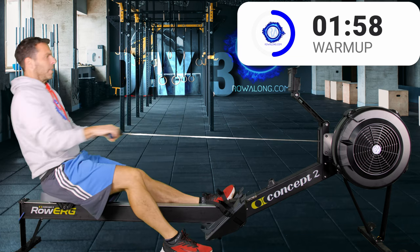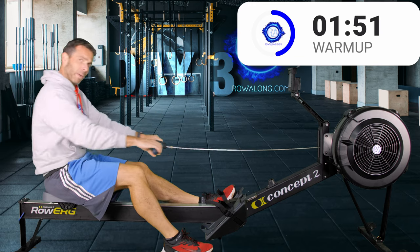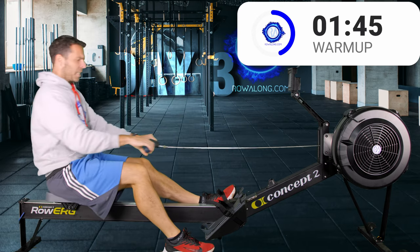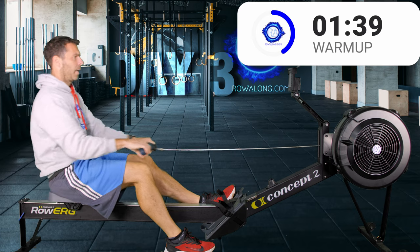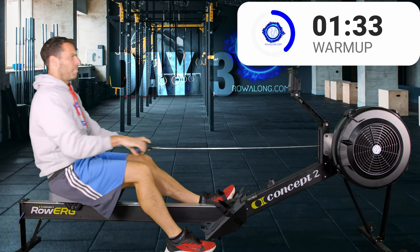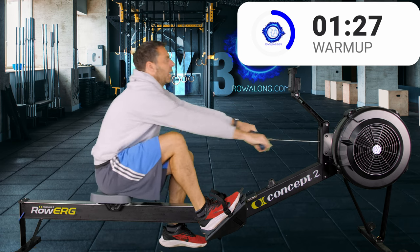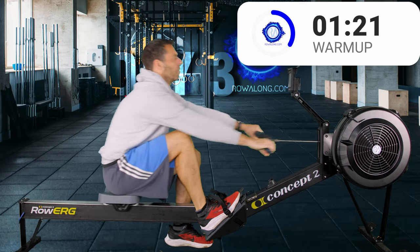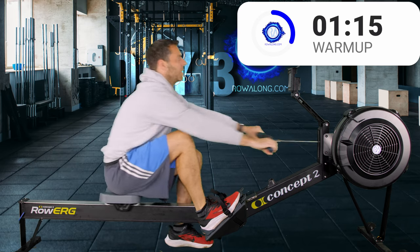Put one foot on the ground and continue rowing. The point here is it helps you think about your arm and back positions, because it's easier to get into that forward tilt with just one leg strapped in than with both. So just that lean forward, straight arms, push with your leg. Let's swap feet — one in, one out, continue rowing. Don't worry too much if it takes you 4 or 5 seconds to do that swap. You can lose a few seconds on these drills; it's not that important.